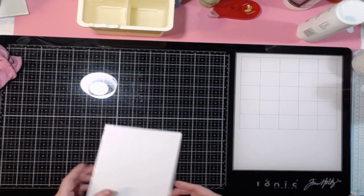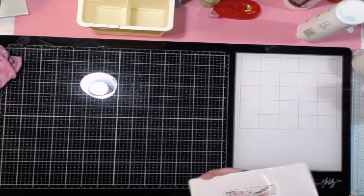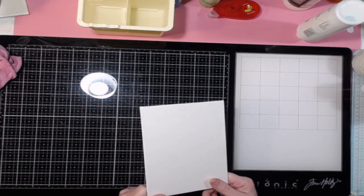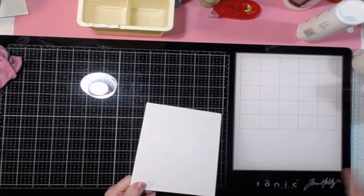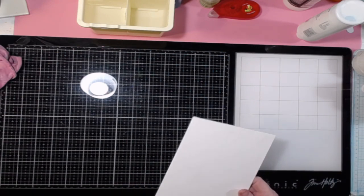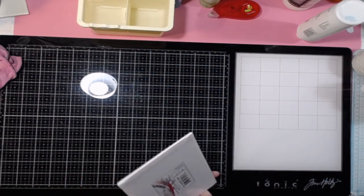Hello Crafty family and Poodle Pack members. Today we're going to do something really fun. This is something you can do that's really easy. We've done kind of a version of this in the past, but this is different, and I want to show you this because it's really cool.